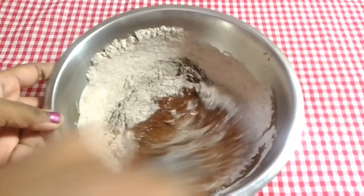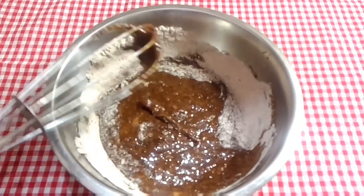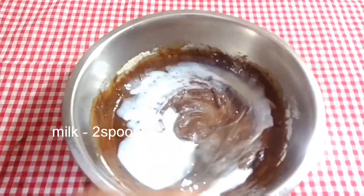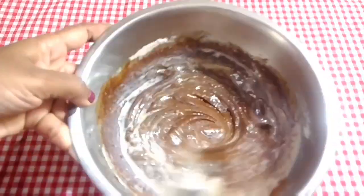This dish will be nice and healthy. If you feel a batter, it is a good dish. 2 spoons of vanilla, salt and salt.